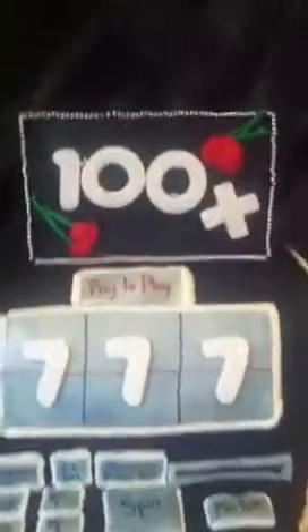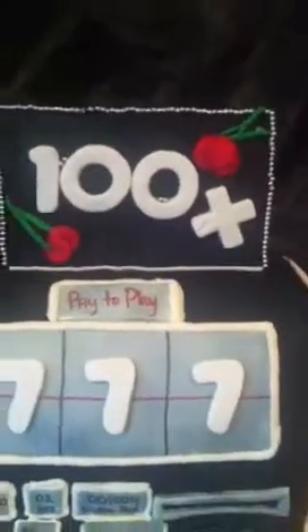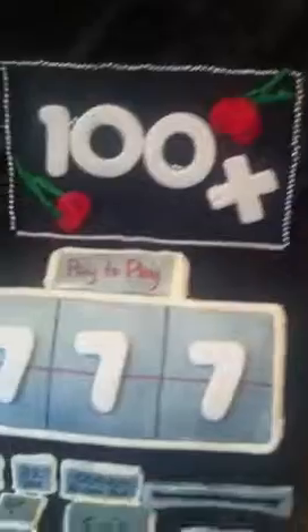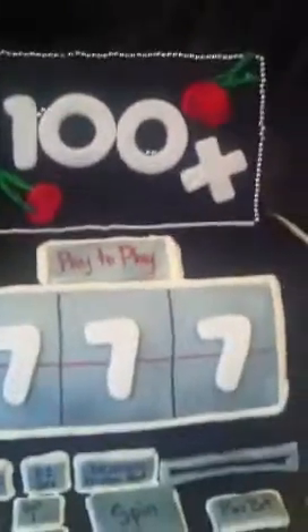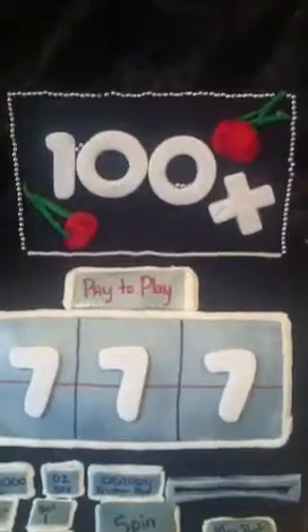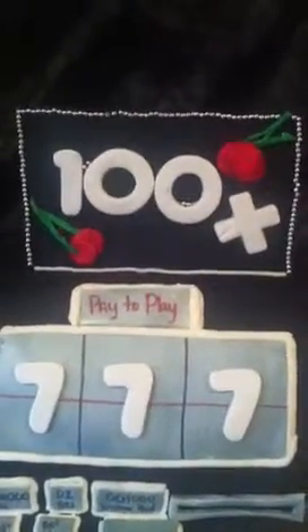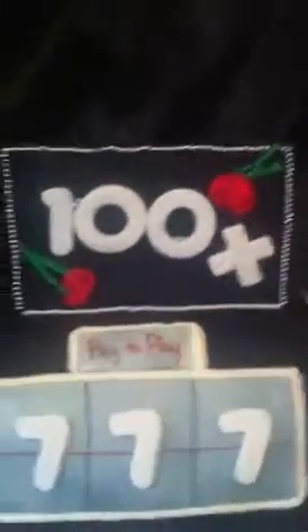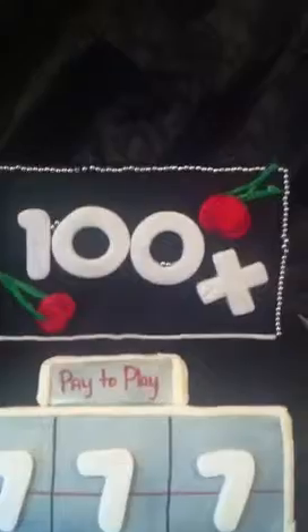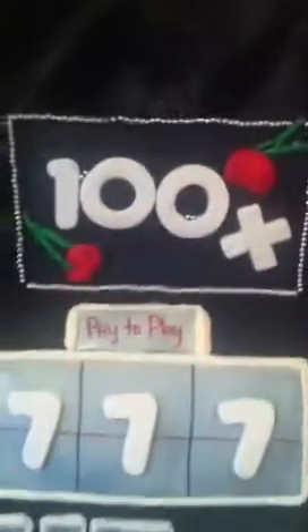The top part where the hundred times is also fondant — I used cookie cutters, just rolled it out, cut my one and my zeros and my X. The cherries are also fondant, rolled them out as well. I just colored them with an edible marker. The backdrop is a large fondant piece that I let dry for about two days, and I have silver edges outlining that.